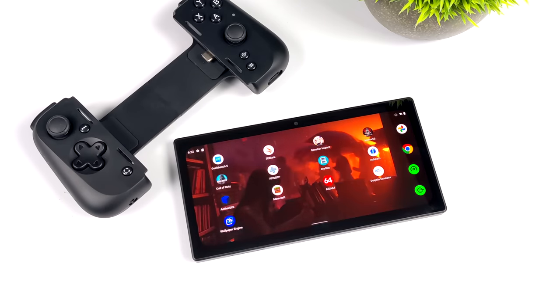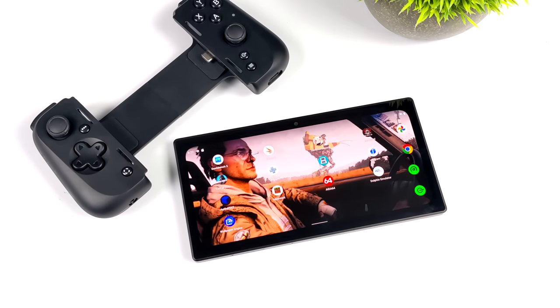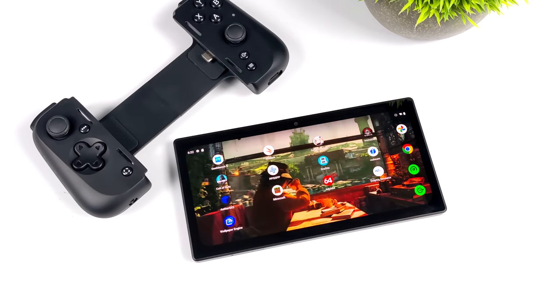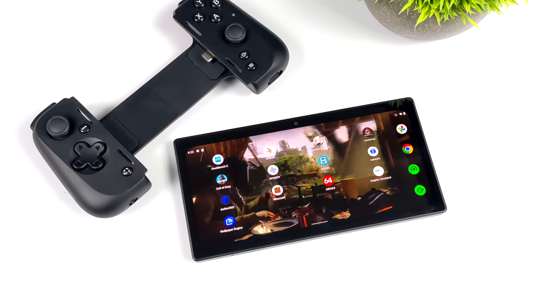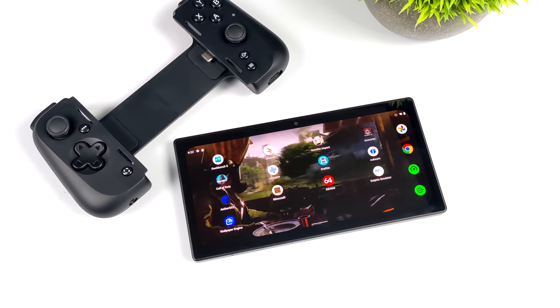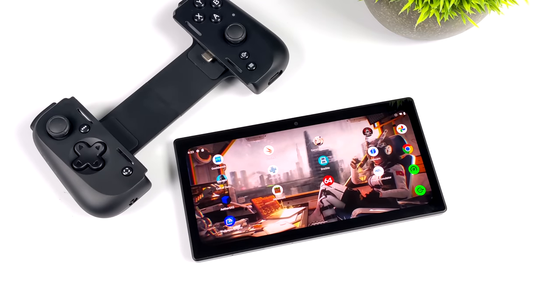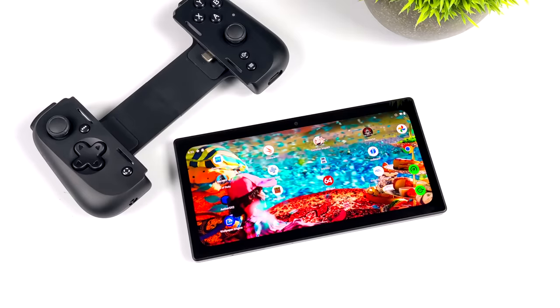That's going to wrap it up for my first look video at the Razer Edge. I've got several videos planned — the next one is going to be a full emulation showcase with a lot more to test. I'd like to know your thoughts in the comments below: is this a device you're interested in? Is it something you're going to pick up? Is it too expensive? Is it not putting out enough performance? Let me know in the comments, I'll leave links in the description. Thanks for watching.